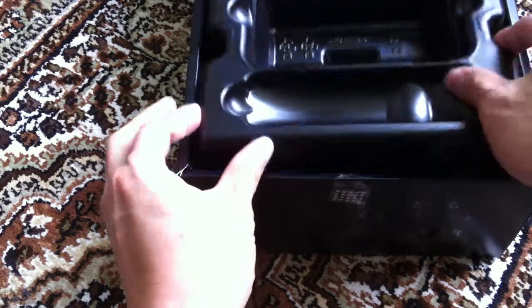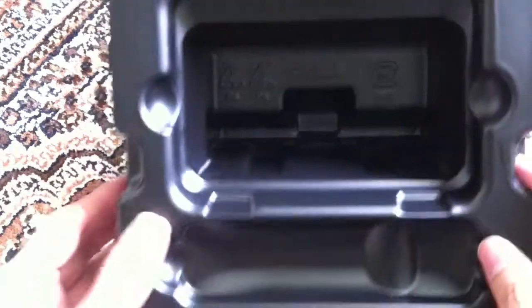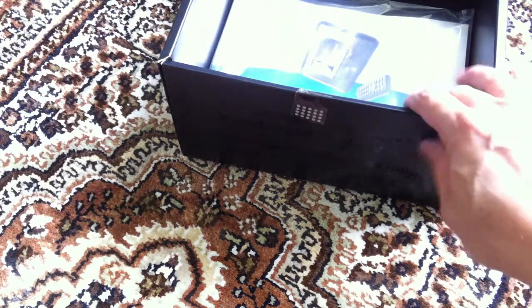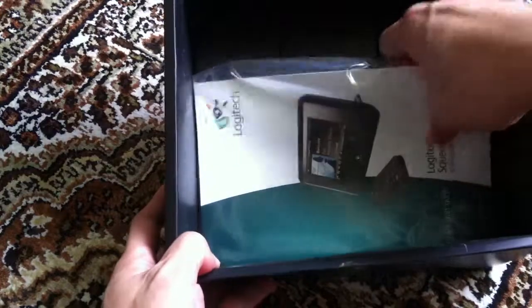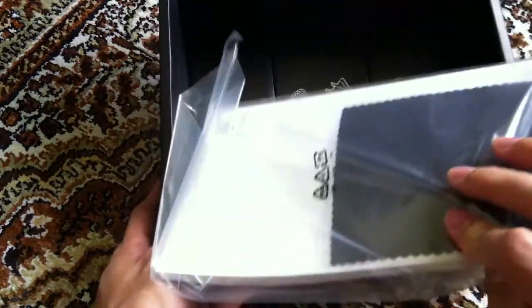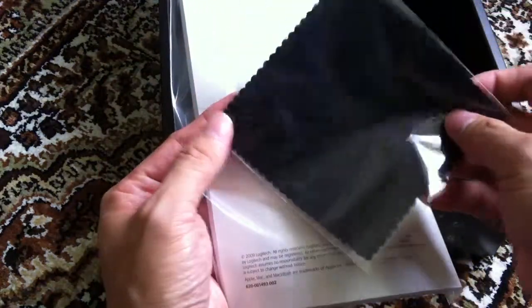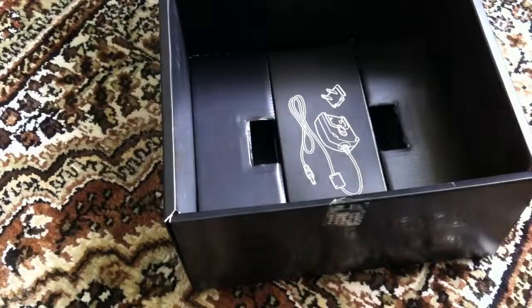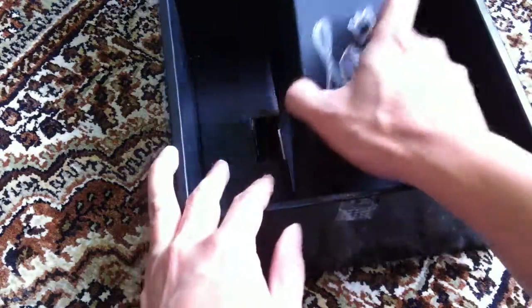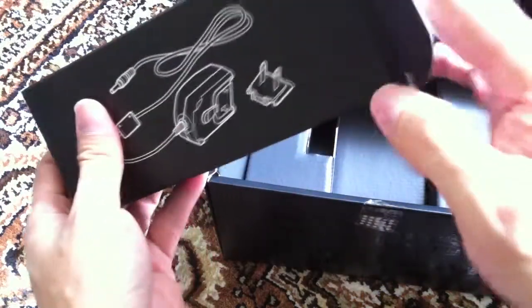Let me see what the rest of the box has. Basically you have just a plastic container here, nothing there. And you have a user guide, a quick start guide, and a piece of microfiber cloth to wipe the screen.